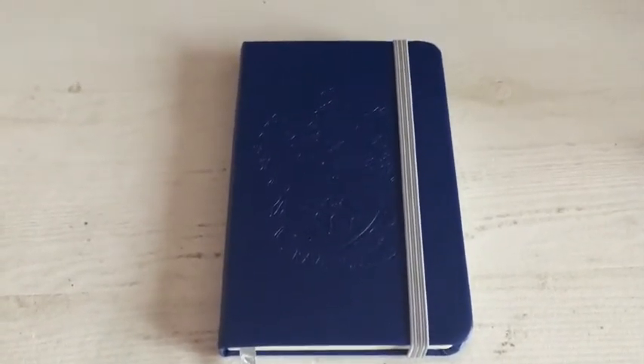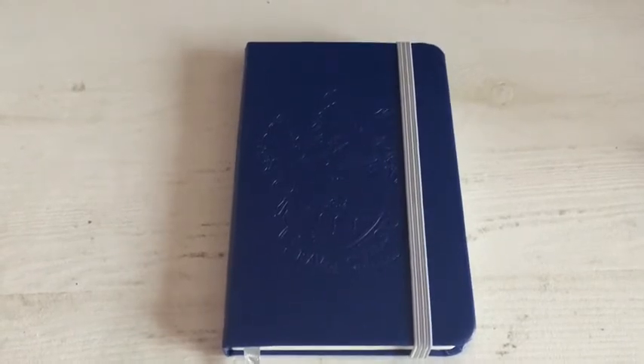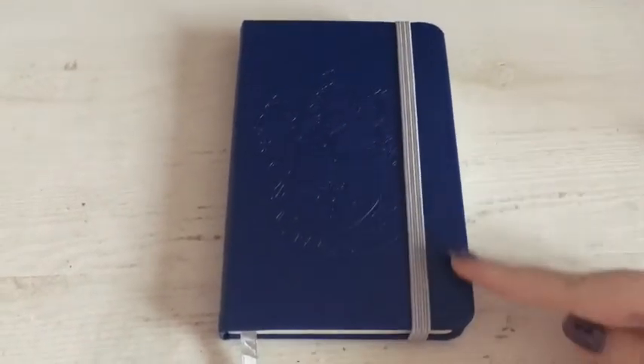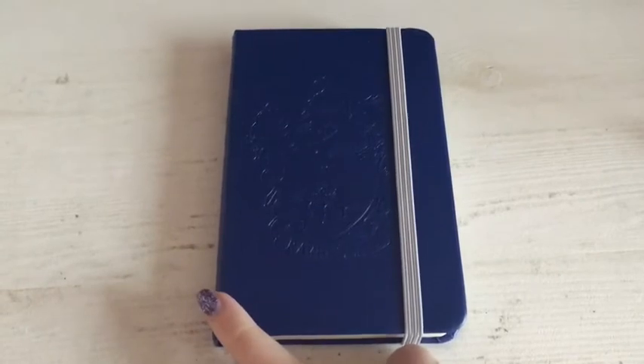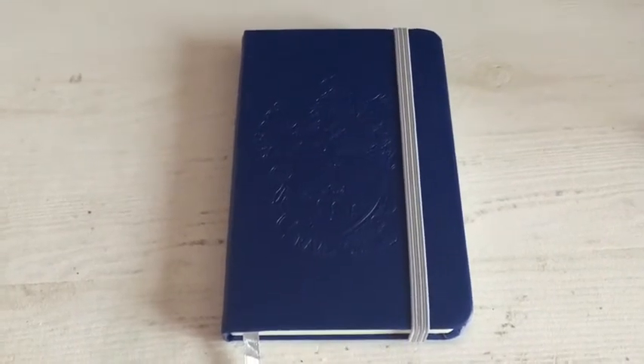Now the sizing — I thought at first that it was an A6, but then I thought it's too narrow, so it may not be an A6, it may be pocket size. I was pretty convinced it was pocket size, but no — it turns out it is neither. I measured it and the measurements may not be exact, but it was about 14 centimeters in height and 9.2 centimeters wide.